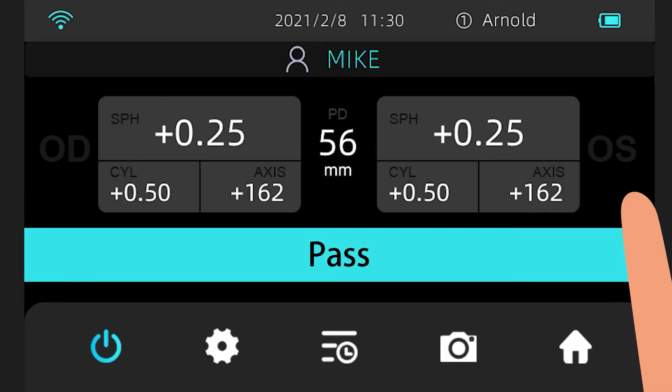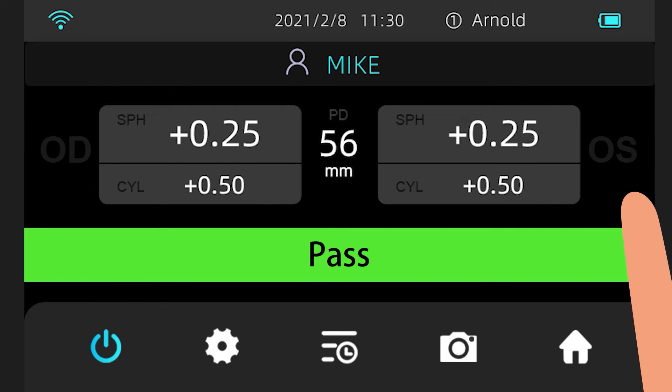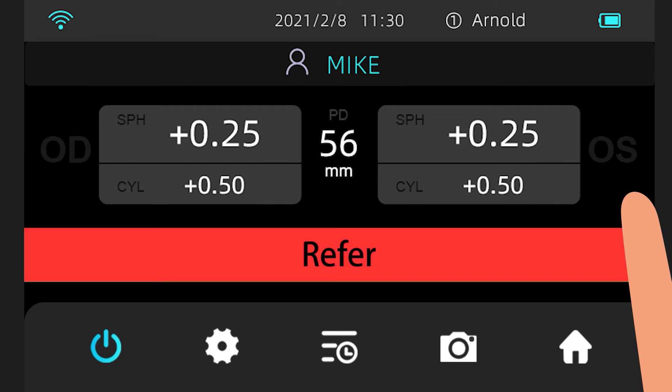View Examination Result. You can see the name of the subject, date of examination, spherical degree, cylinder degree, and interpupillary distance between the left and right eyes in the examination results. If the examination result was successful, the screen will say Passed in green. If any problem is identified, the system displays Referral Required in red.